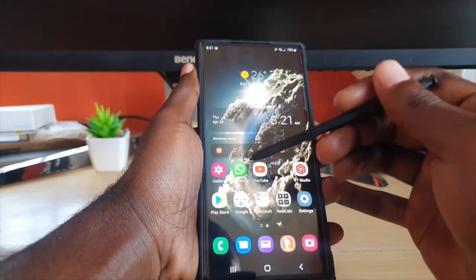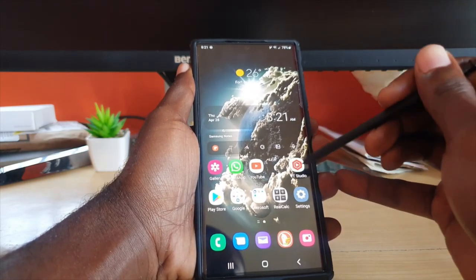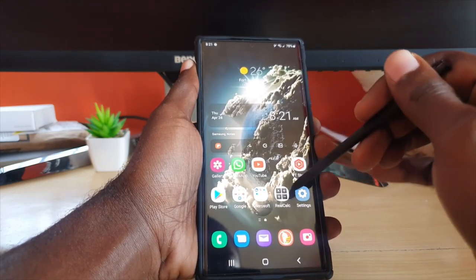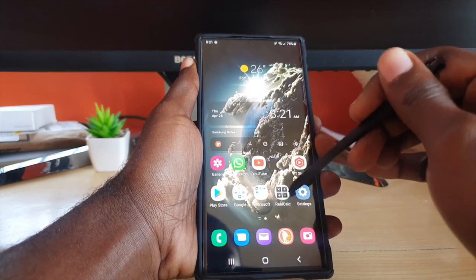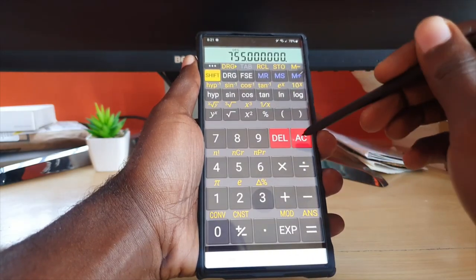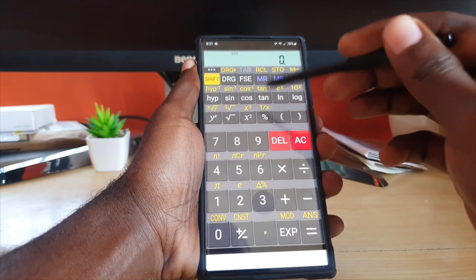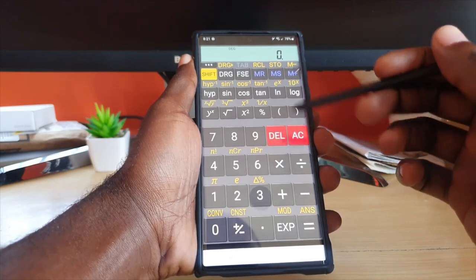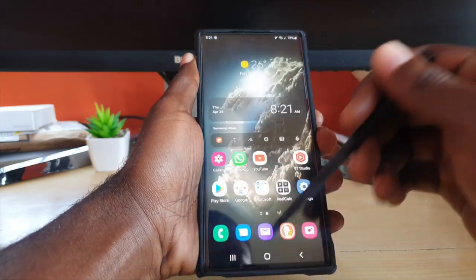For apps, I have WhatsApp as usual for communication. I have YouTube and YouTube Studio since I'm a creator, and the Play Store which is standard. One of the most important apps I like to have is this calculator — it's called RealCalc, and you can find it in the Play Store. It's a scientific calculator with all the scientific functions, and it's one of the best calculator apps I've been using over the years.